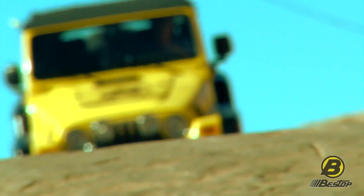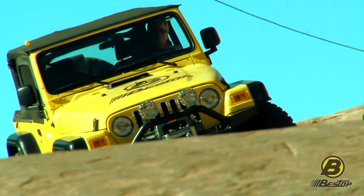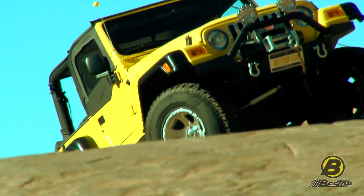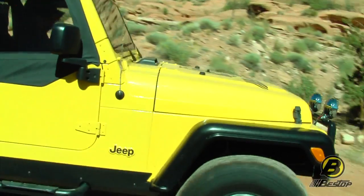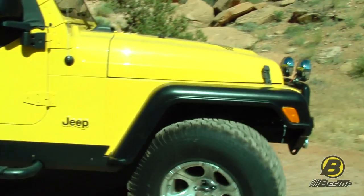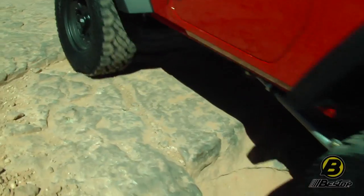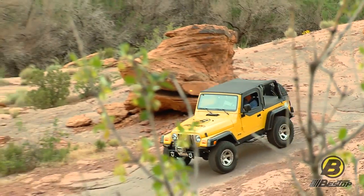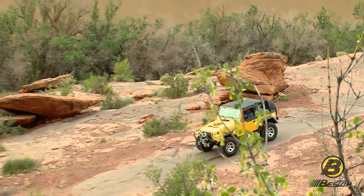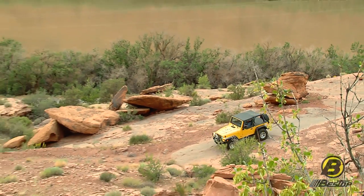Thanks for joining us on our video on our High Rock 4x4 bumpers. We're really happy that we have these bumpers that can help get you and your Jeep ready to come enjoy places like beautiful Moab. Getting your Jeep ready for these adventures is really what Bestop's all about. If you want to learn more about our High Rock 4x4 bumpers, just go to Bestop.com or talk to any local Bestop authorized dealer installer near you.